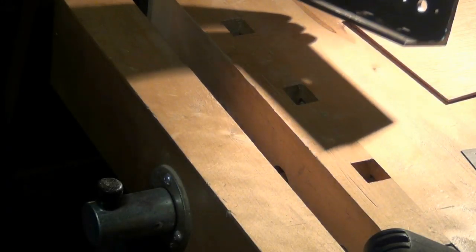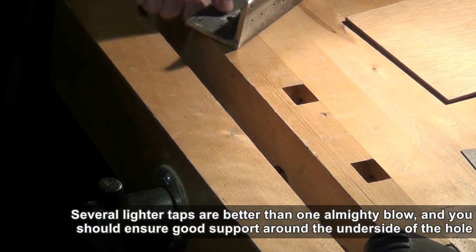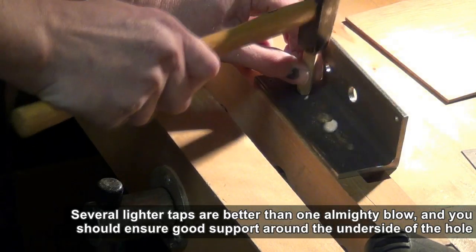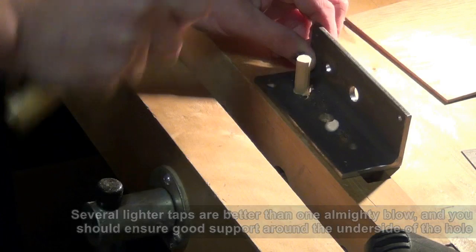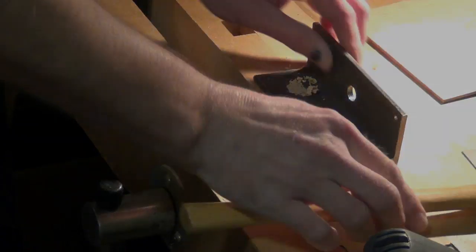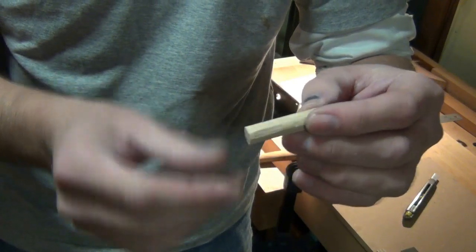Position the dowel plate on the bench so that the hole you're using is over one of the bench dog holes, and we're close to one of the bench's legs. We've made our 10mm dowel very quickly.